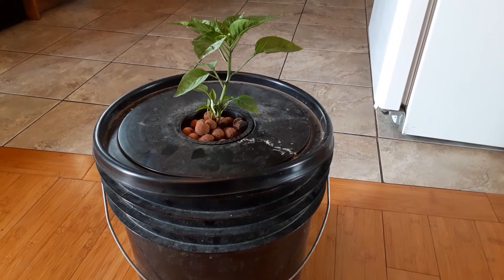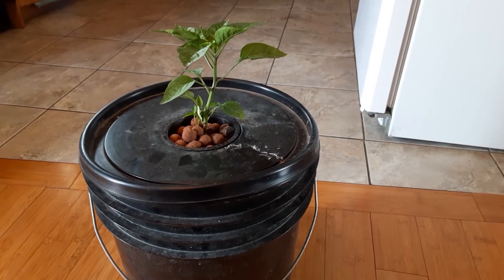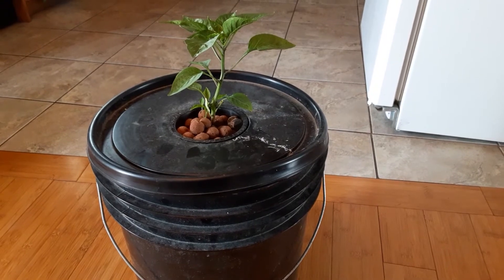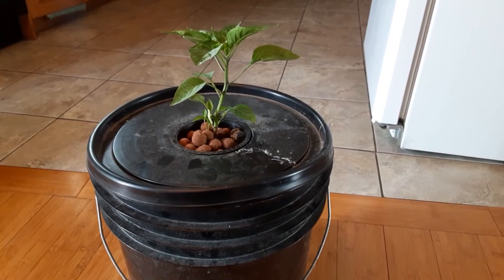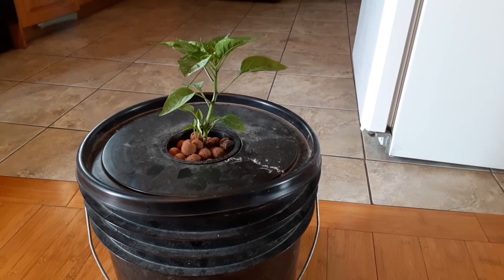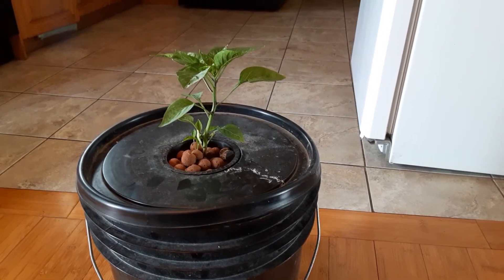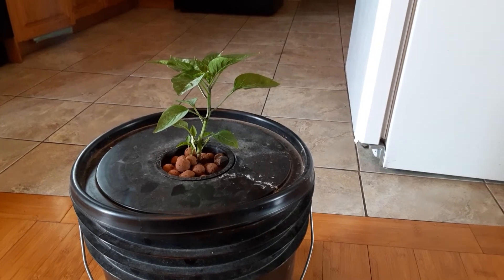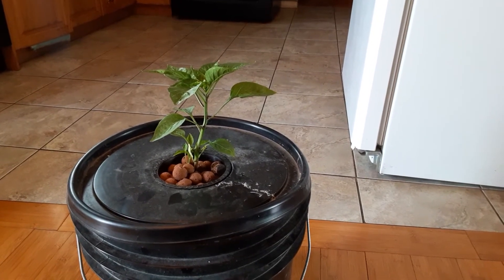Last season my wife and I experimented with this for the first time — we thought we'd just try it and see how it goes. We grew normal bell peppers in this exact setup with the bucket and hydroponics, and it worked really well. We had really nice bell peppers from two buckets and got quite a few green peppers off them. This year we decided to change it up and try jalapeños, and so far so good. About 10 days ago these were just little starter plants, and they've already grown noticeably.